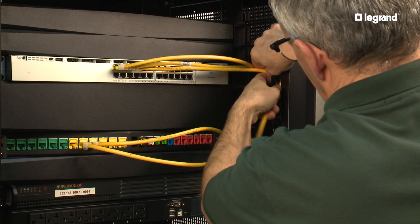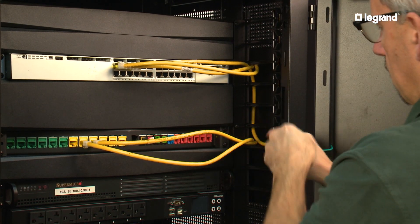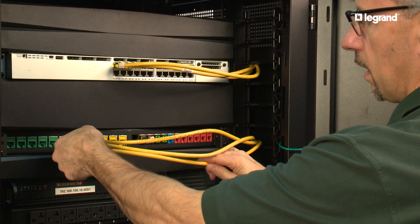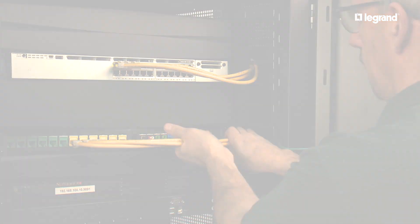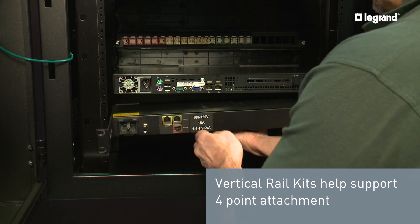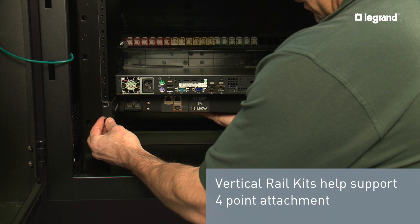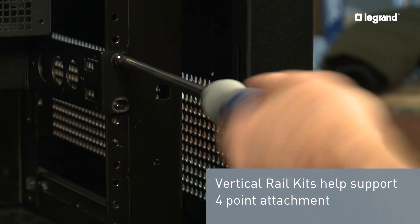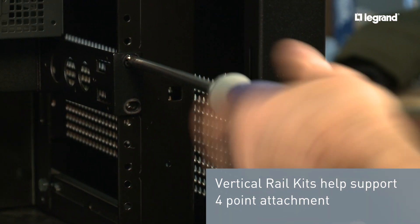When combined with optional accessories, the Legrand swing-out wall mount cabinet provides the latest and versatile small computing applications. The vertical rail kits help to support full point attachment of larger rack mount equipment, and support mounting equipment to the rear portion of the cabinet when used with an additional set of installed rails.